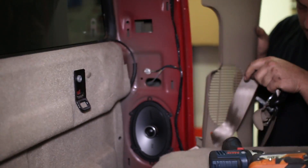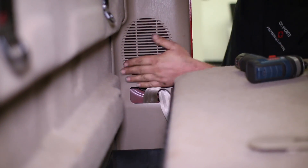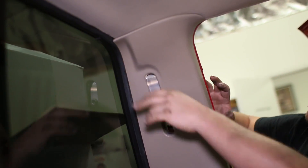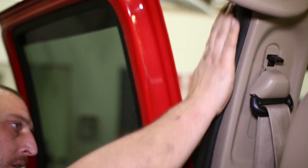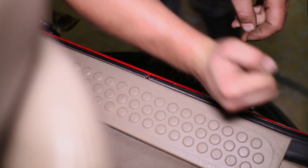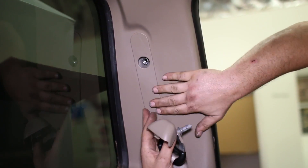Push the speaker panel back into its clips and add the molding back all the way around the door, followed by the door sill plate. Insert the seat belt cover and bolt the seat belt back down to finish the installation.